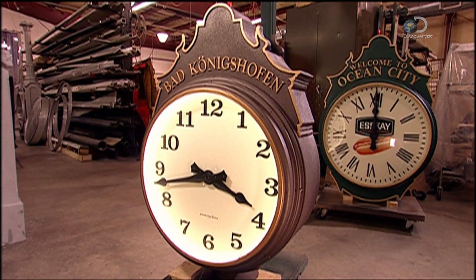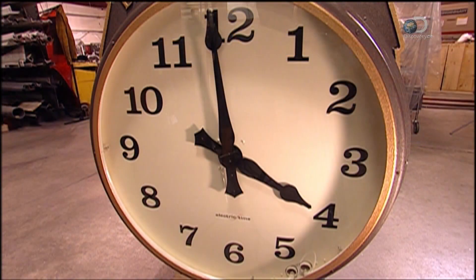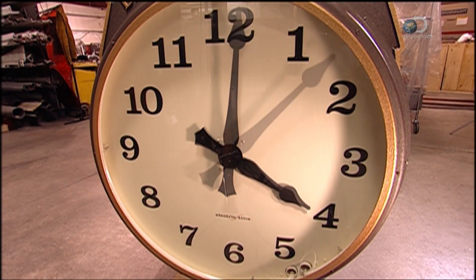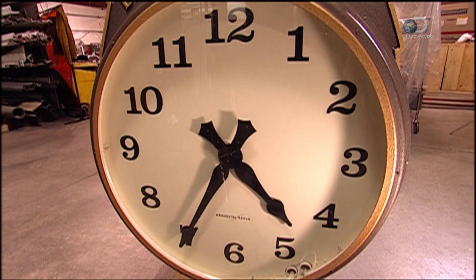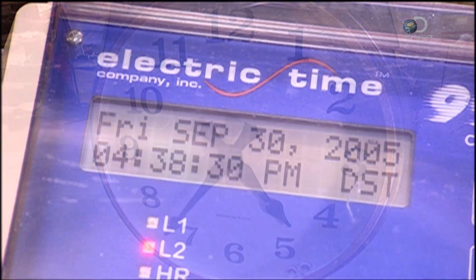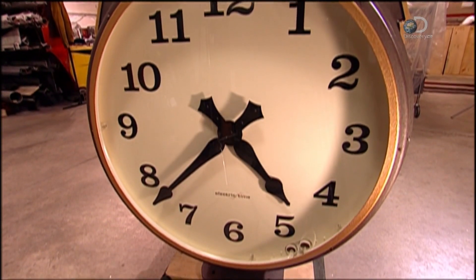Inside every clock is a controller that sets the time. It's linked to a satellite through a global positioning system. After starting up, the controller takes six minutes to adjust the hands to the exact time, determined from Greenwich in England.